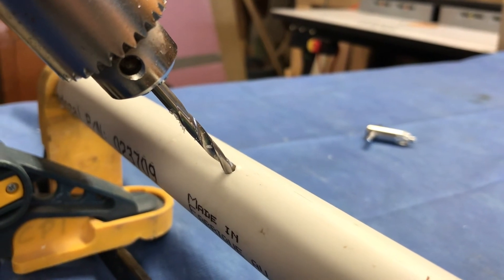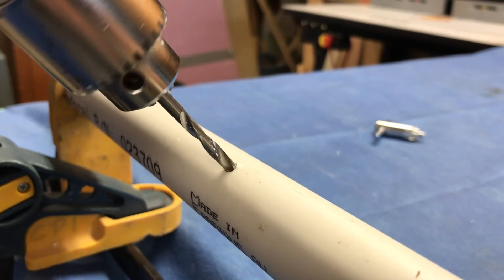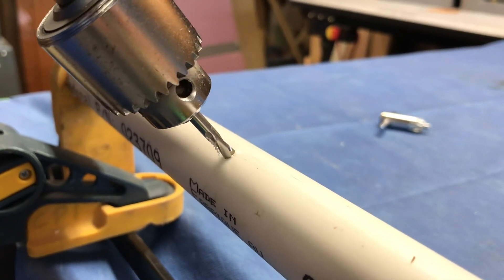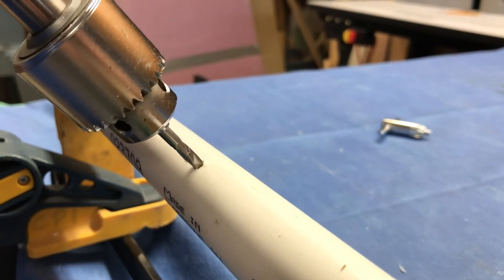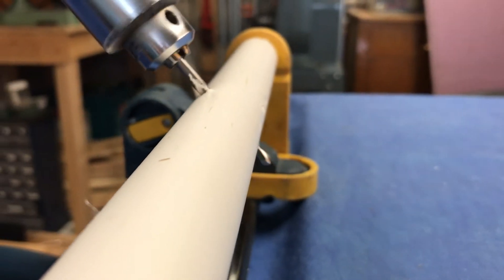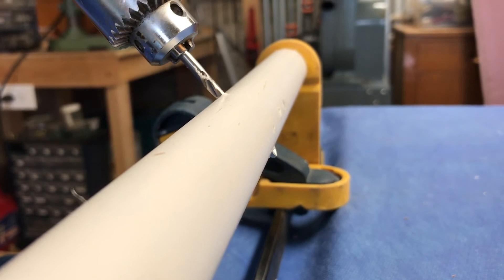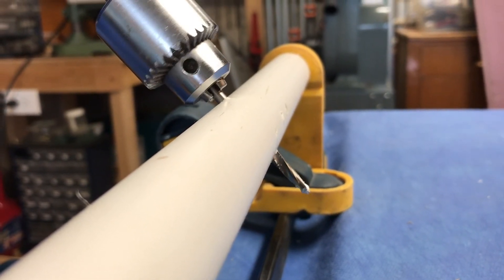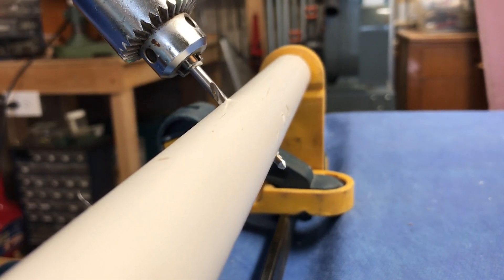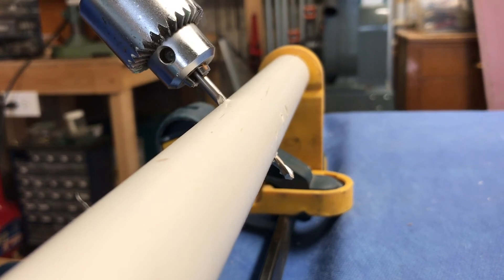Technical skill number six: avoid plunging. When drilling through the far cortex, be very careful to feel the tip of the drill engage and bite. At that moment, slow up the rate of drilling and reduce the amount of pressure on the drill bit so you don't plunge. If you drill with too much pressure without feeling that bite, you can easily plunge through and perforate important structures on the other side. The technical skill is to recognize as the bit bites that you back off, slow up the rate of drilling, and reduce the amount of pressure on the drill handle.